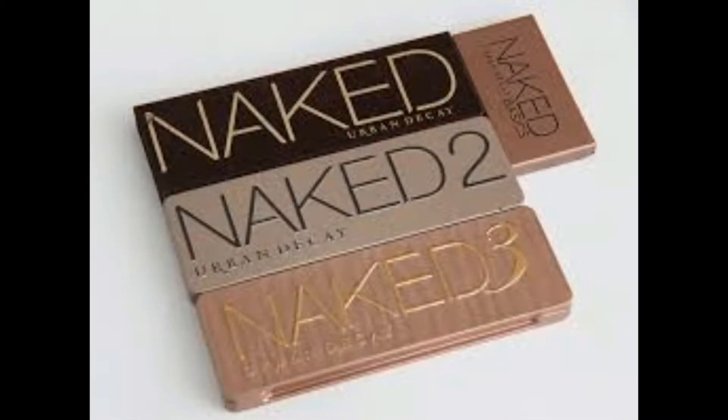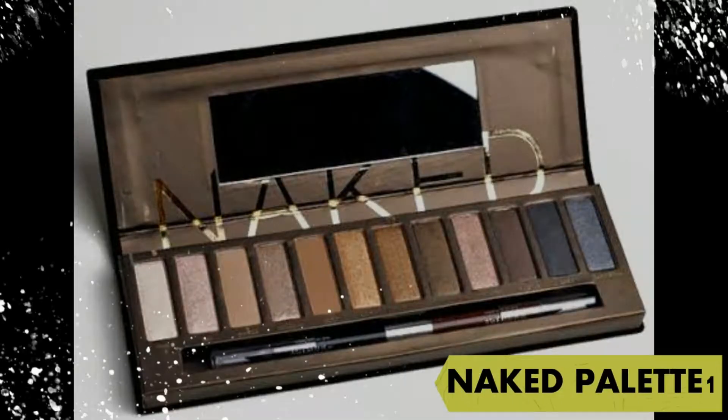One, two and three. There are different varieties and different colors available. We can apply on each skin tone.